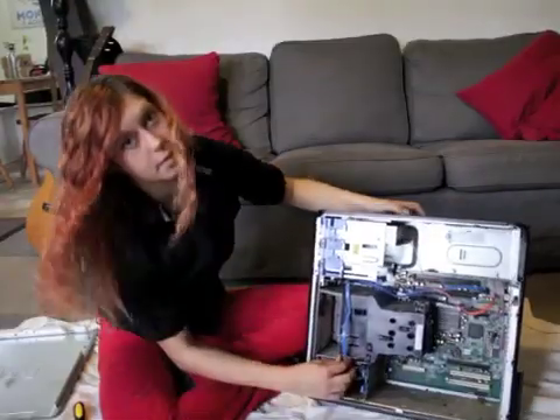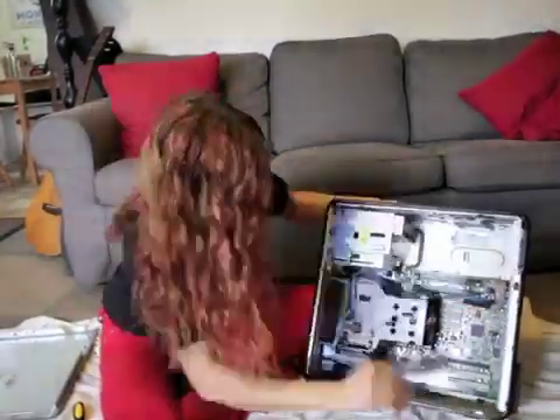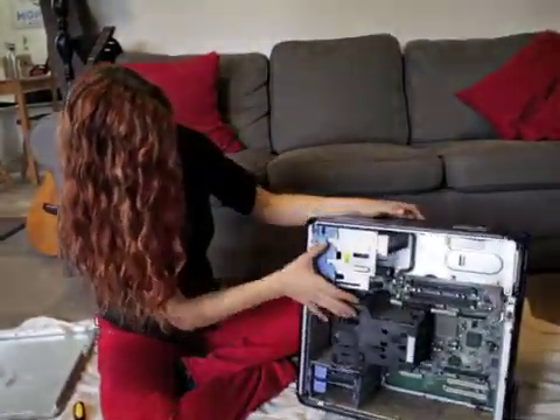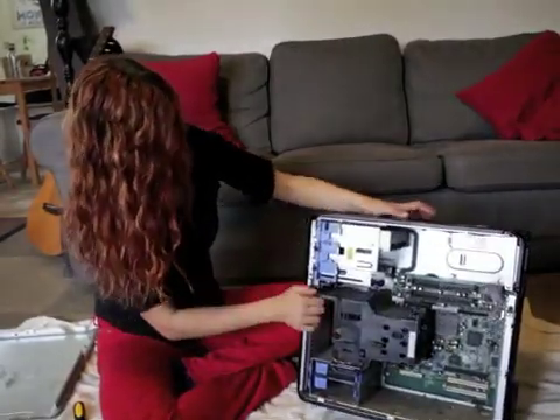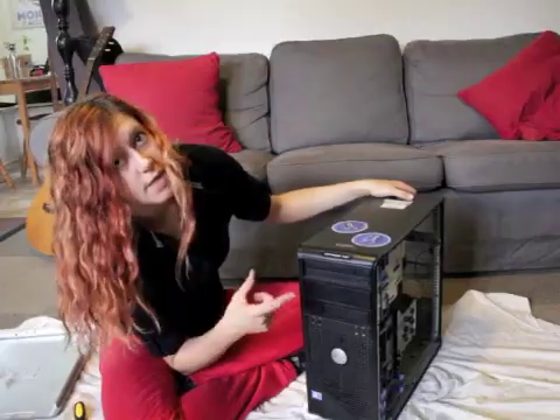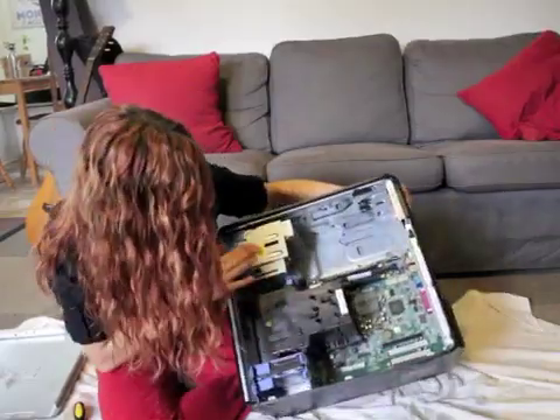It'll be helpful to unplug everything. Here you can see we have the DVD drives and the CD drives — so that's what's in here.